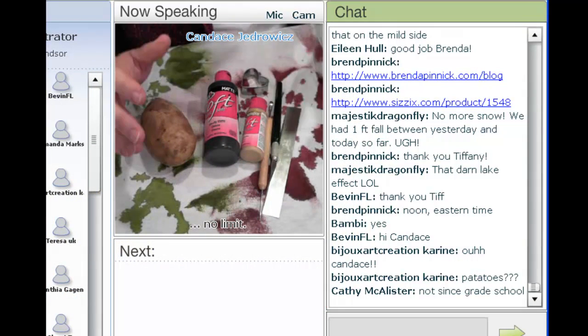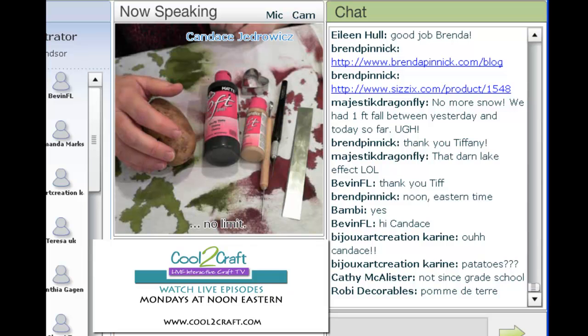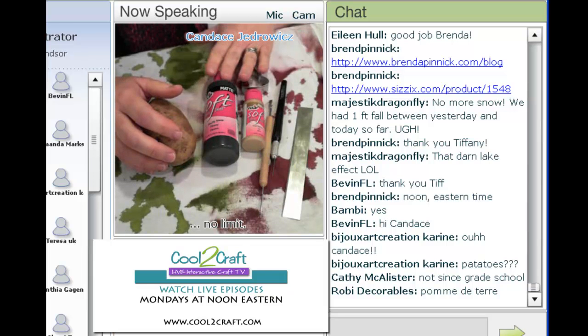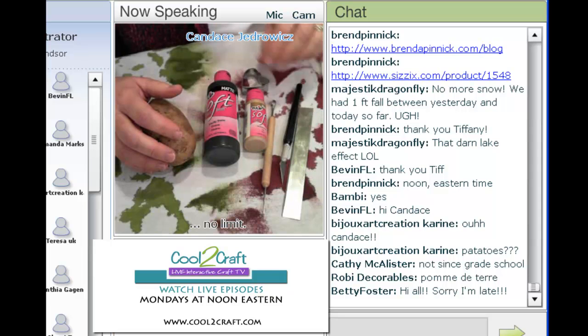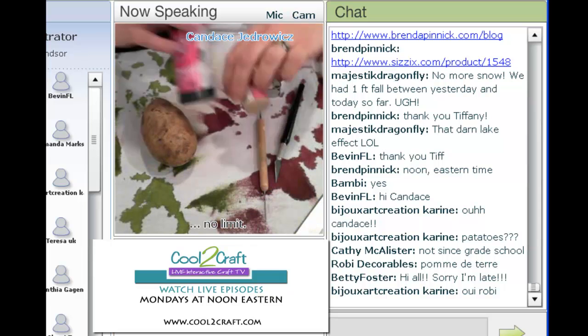I'm going to start with a potato. I have a rigid tissue blade so I can cut it in half and have a nice flat surface. I've got a couple of different paints, a cookie cutter, a craft knife, and a carving tool. So let's get started.